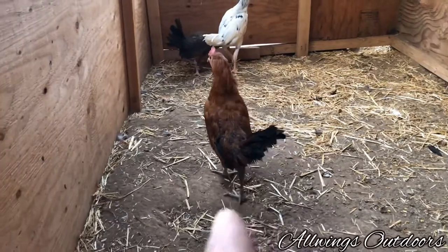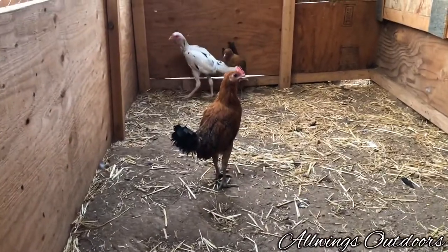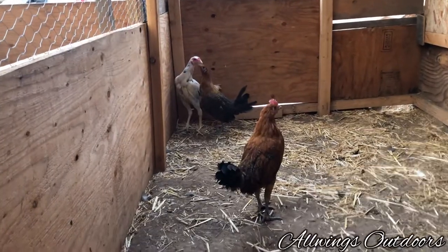I love this guy. I know he's going to turn out looking really nice because of his father. And the hen too — I like the hen, the way she looks.